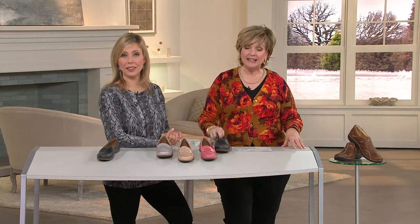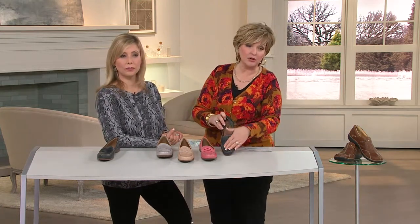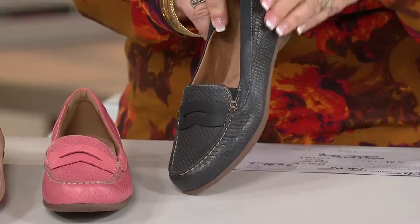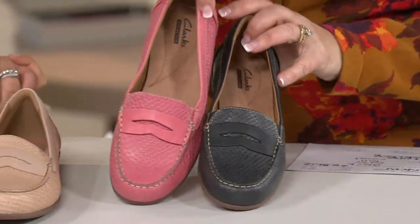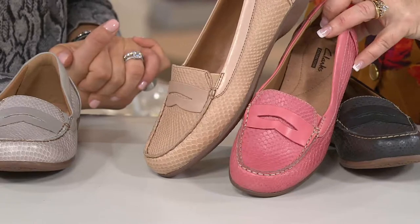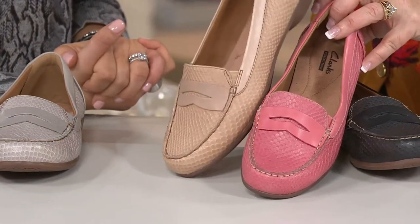We're very busy on the lines, so take advantage of two easy pays if you'd like this one. Order your size — if you need a whole or a half, if you need medium or wide. Let's look at colors one more time. The black is a very pearlized, matte finish black, but you can see all of those perforations — almost like a little ostrich effect. Here is that beautiful coral.